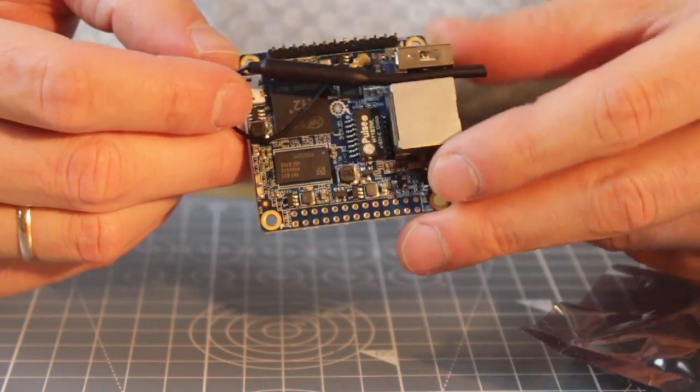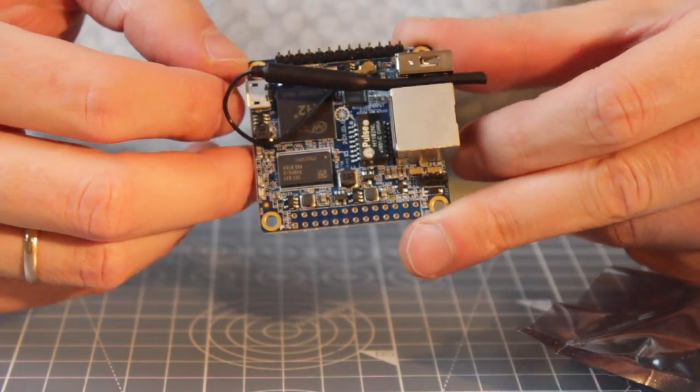One is already attached to the internet, and this is what I was really hoping to finally have — a really cheap board that has only Ethernet. It doesn't have a display or any of the other power-consuming peripherals that you don't really need for a server. You just need 5 volts, plug it into an Ethernet port, and it's connected to the internet.